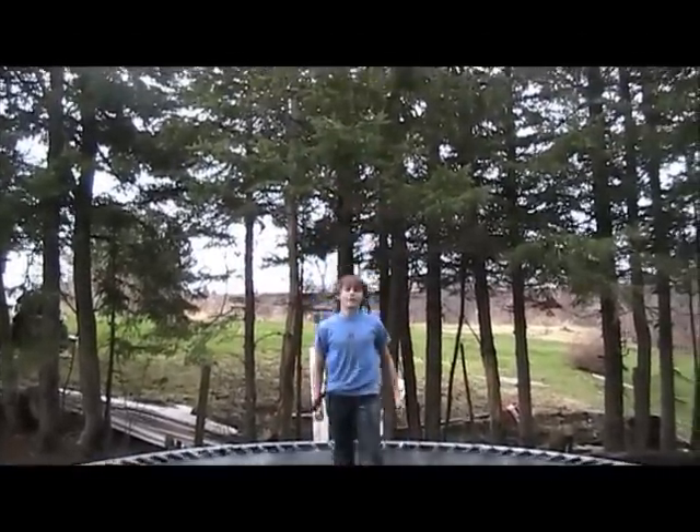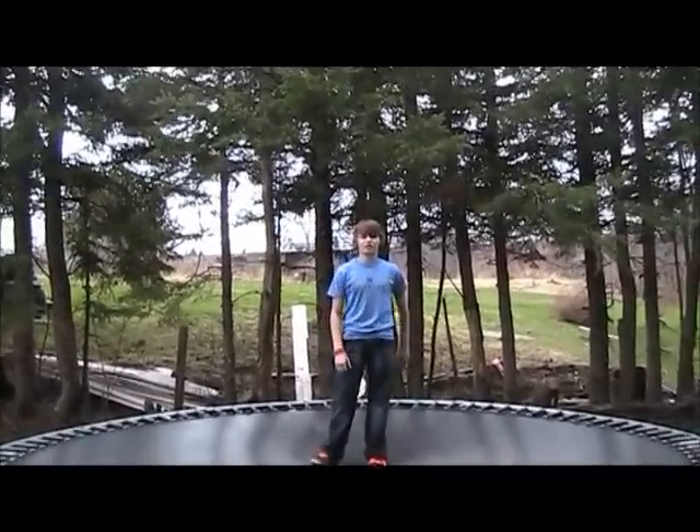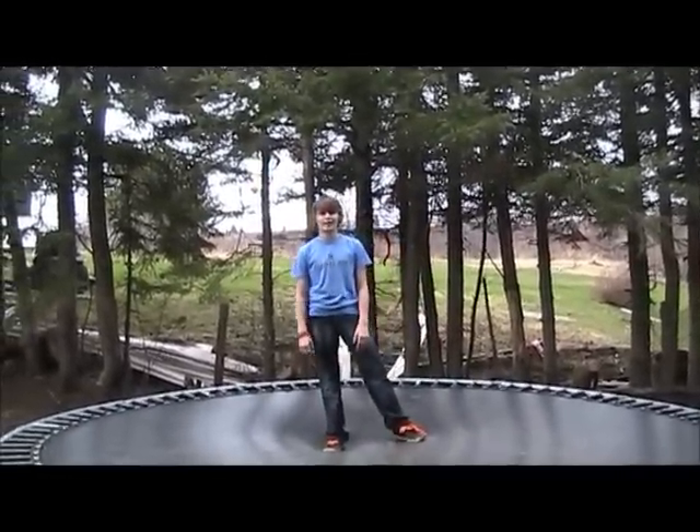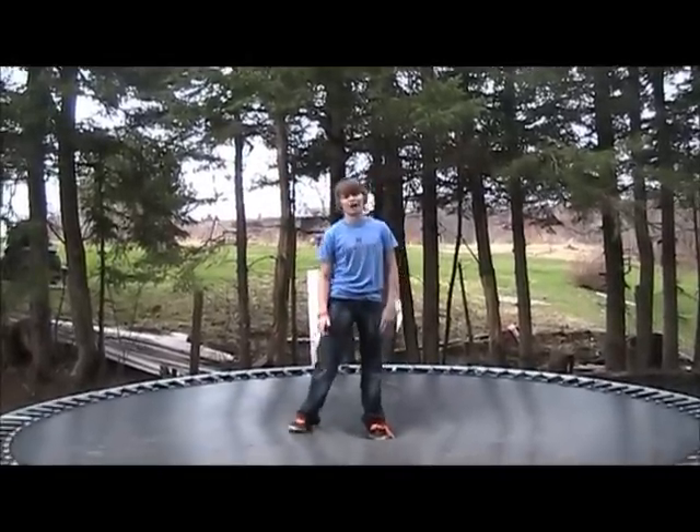Remember guys, don't give up. Keep practicing. There are unlimited things you can do on a trampoline. Soon they're going to be making a backflip video for you. So stay tuned and subscribe. Thank you.